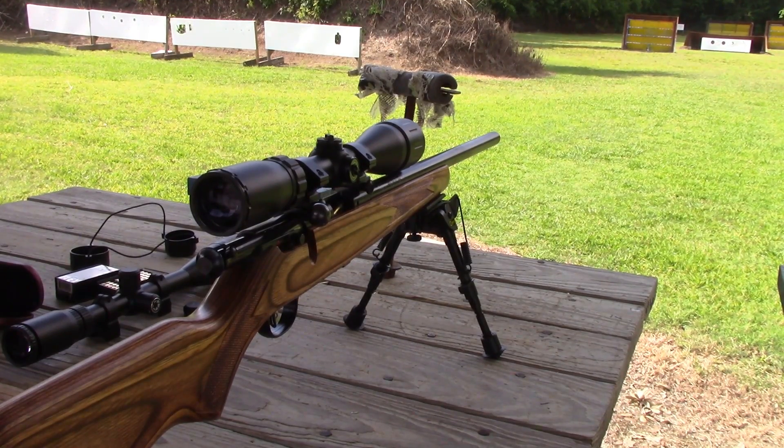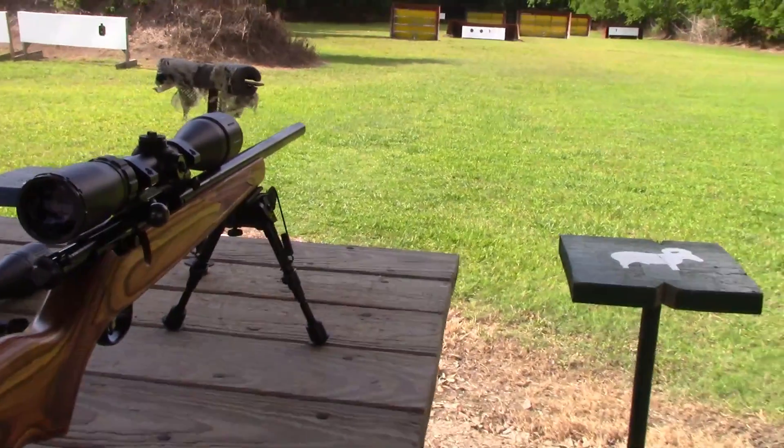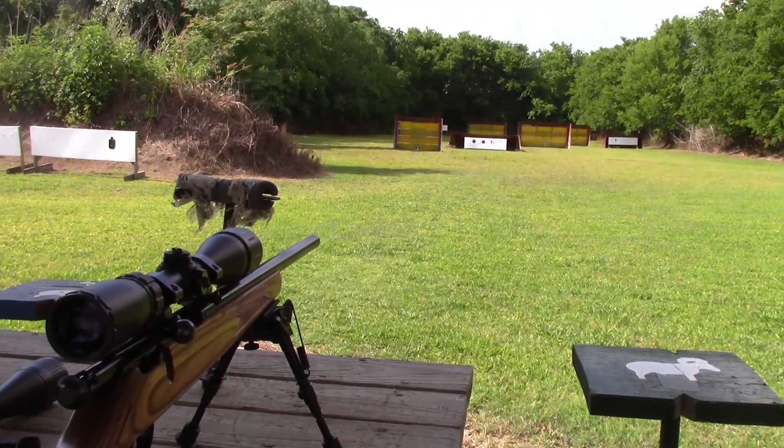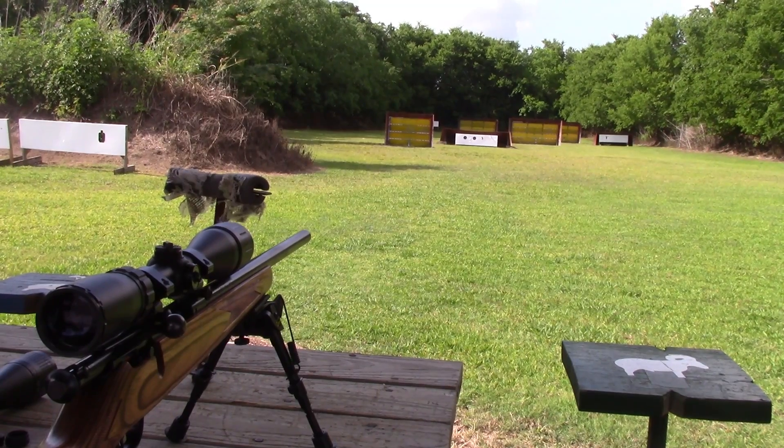When 22 Plinker reviews a rifle scope or whatever, he always shoots for groups instead of bullseye. I'm going to shoot for groups. Let me get it lined up on the target and then I'll bring you right back.